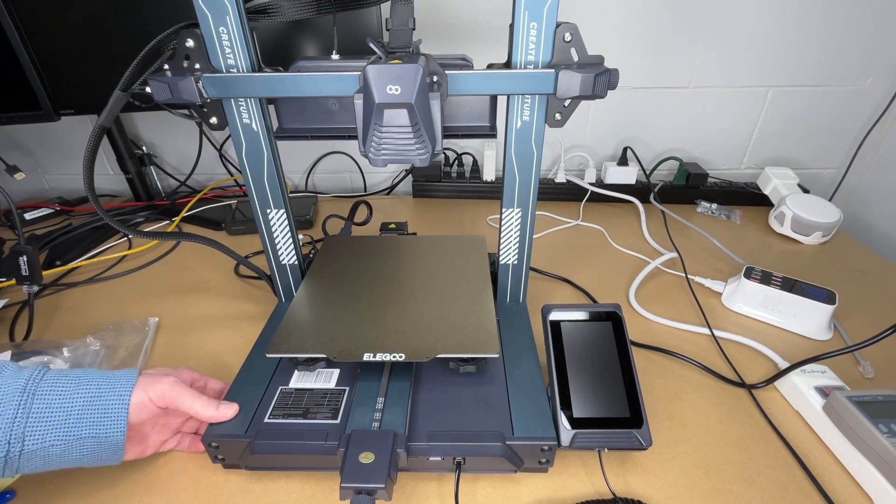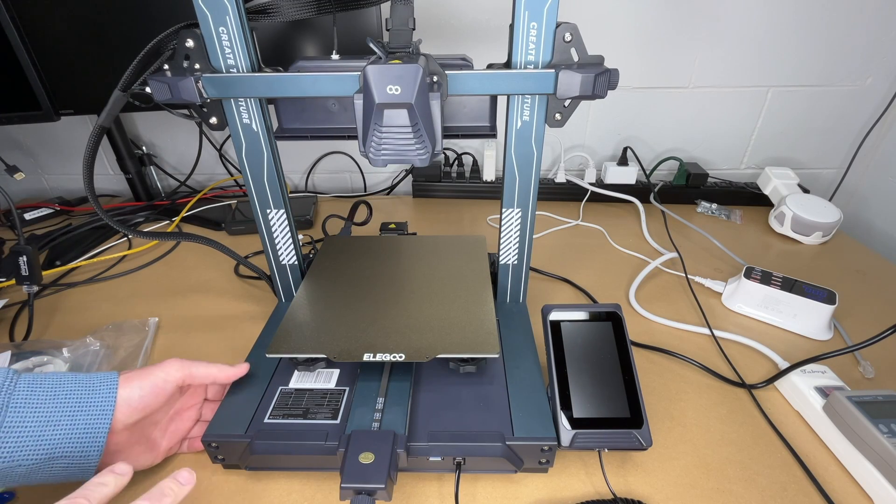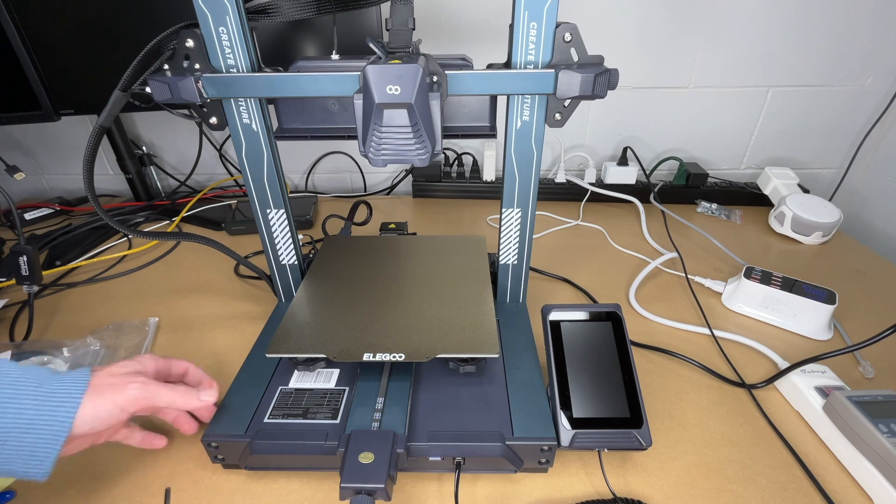Okay, they're all loose. And that seems to have gotten rid of the wobble — this is just loose right now. I can almost push down on it a little bit, so I'm going to tighten it back up.